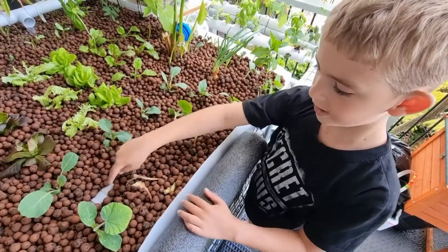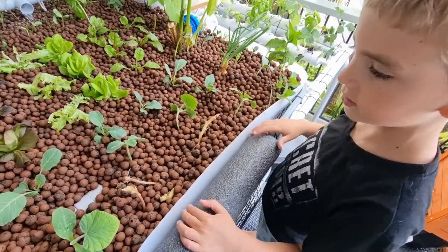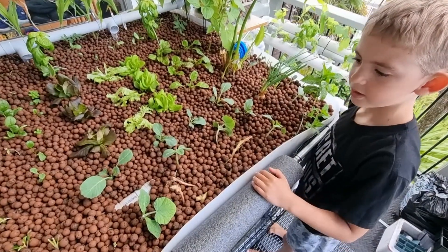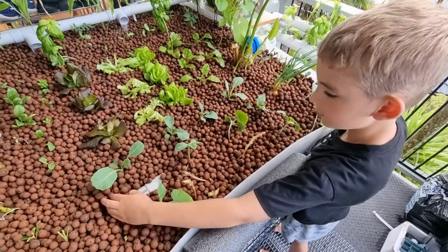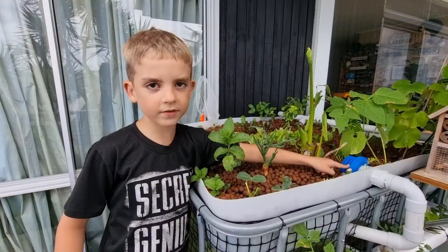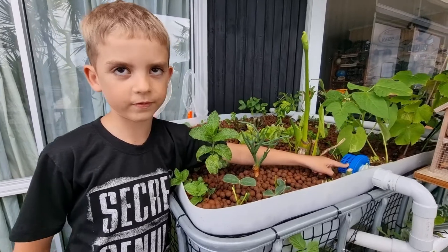Over here we have a cleaning siphon that drains the bed. It doesn't take up space in the beds. If the siphon doesn't work, then we have an overflow spot.